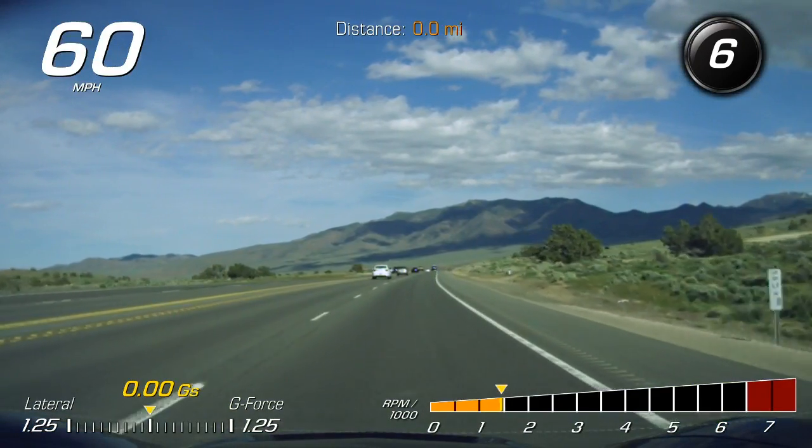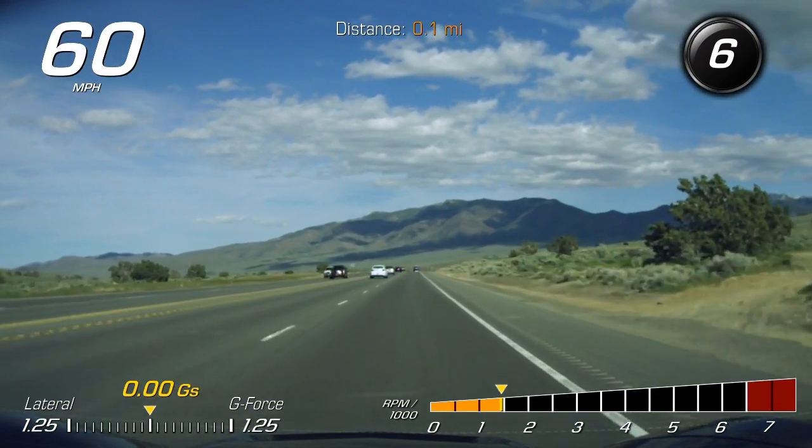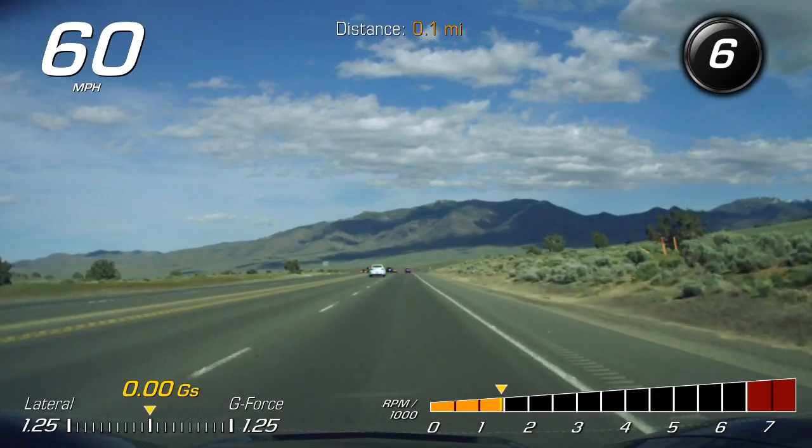So before I start the video, this video is going to be about the launch control for the 2017 Corvettes.